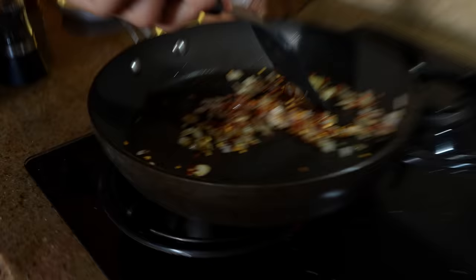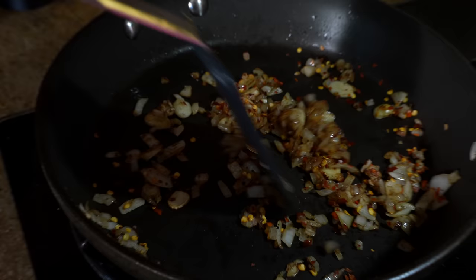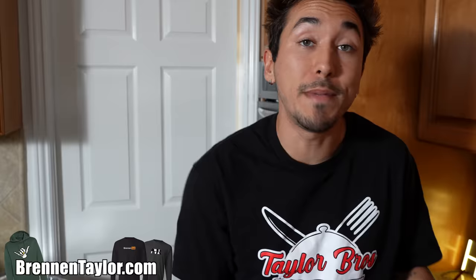After two minutes of your onions and your garlic sautéing and turning brown, we're going to add in one teaspoon of chili flakes and mix this all together for the remaining three minutes. In the meantime, shout out to BrennanTaylor.com — you may have missed the Cyber Monday sales but don't miss out on getting it just in time for the holidays.